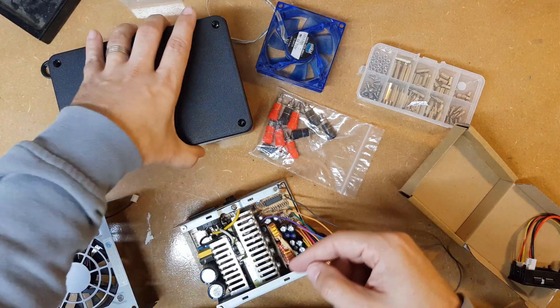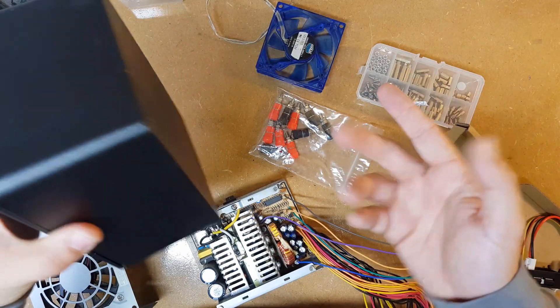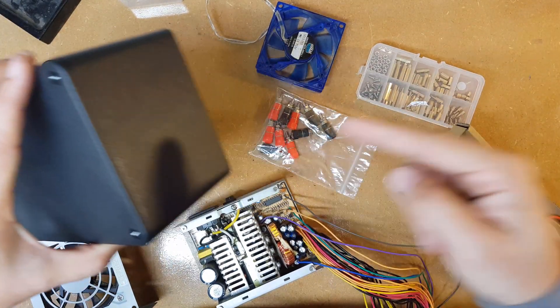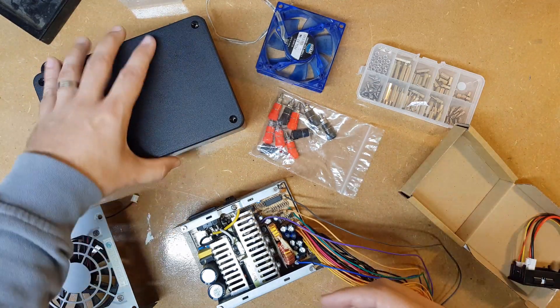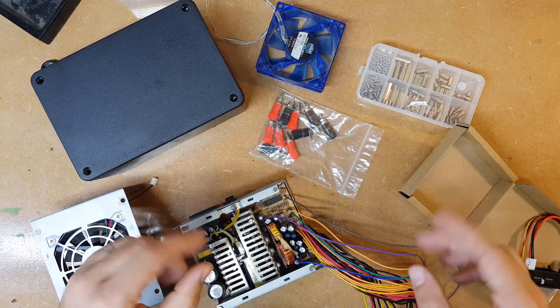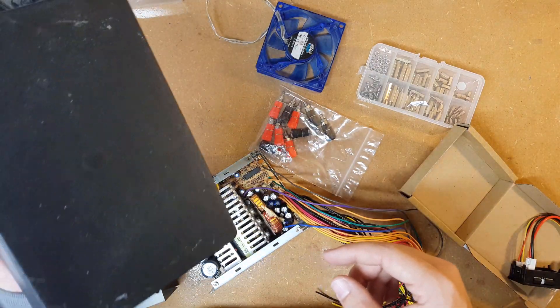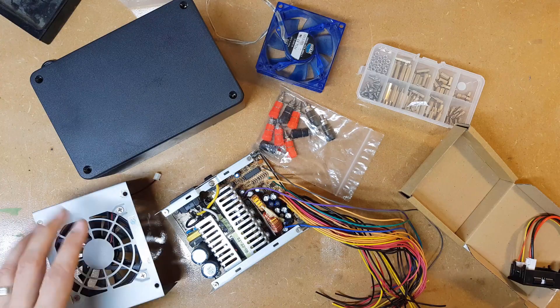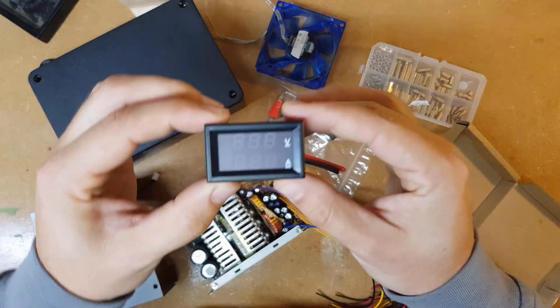One of the problems with the other power supply, which you'll probably see and hear in the other videos, is there's a fan in the end of it - I thought it would keep it cool - but there's no air flow in it. It just blows air in and it doesn't go anywhere, so it has got warm while I've been using the wheel. Hopefully at the end of all this I can plug this into the wheel and see how much current it's drawing.